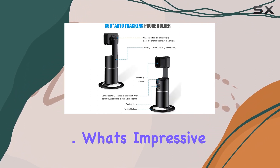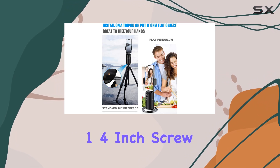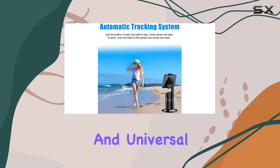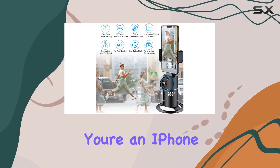It's ideal for selfies, live streaming, recording videos, and even TikTok Live. What's impressive is the compatibility with any tripod featuring a one-quarter inch screw. The disassemblable bottom base and universal interface make it a versatile accessory for your existing gear.